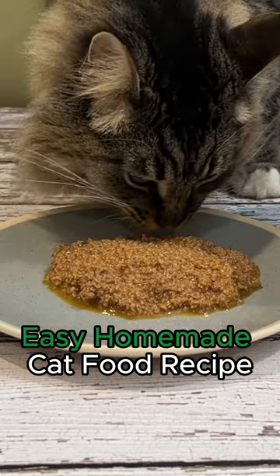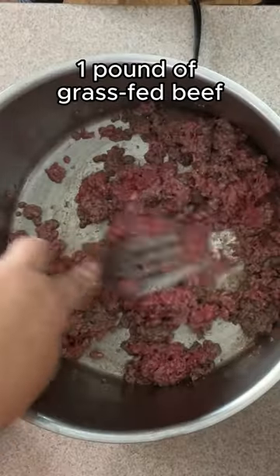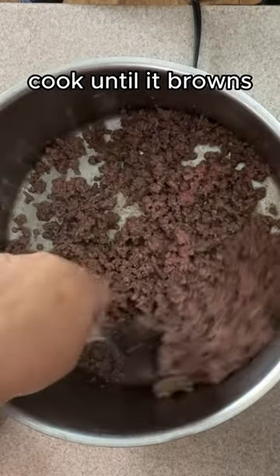Let's make homemade cat food in just 15 minutes. First, sauté 1 pound of grass-fed beef with coconut oil until the last traces of pink are gone.